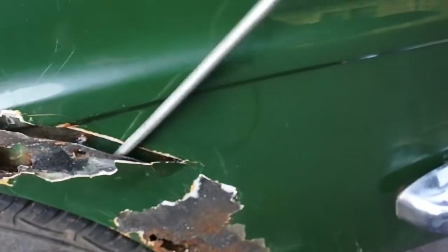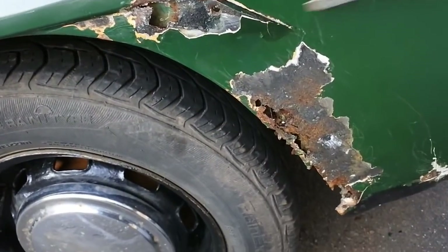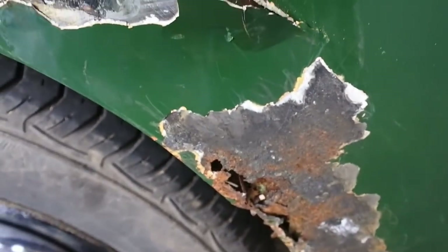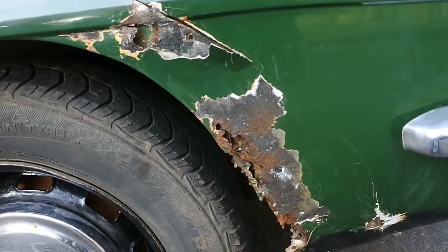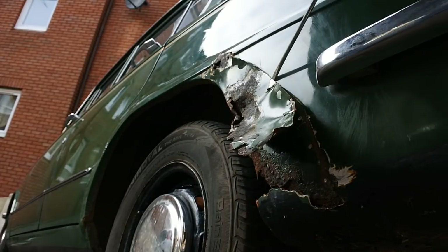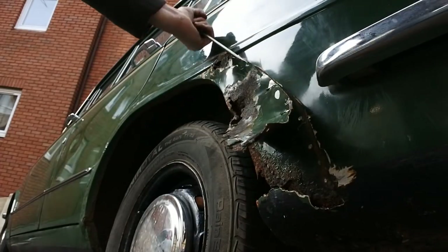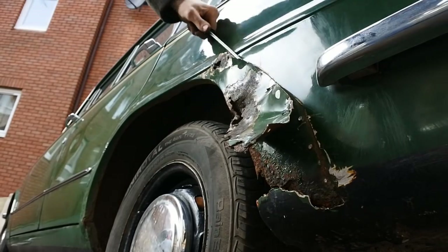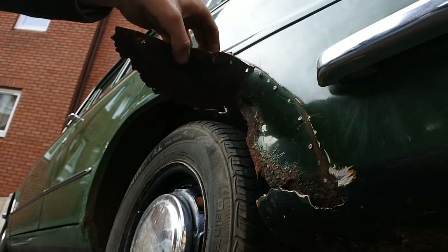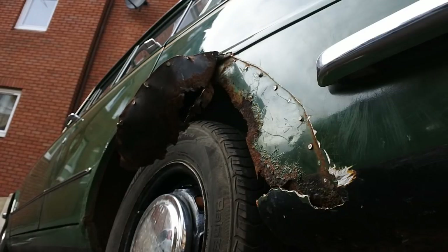The 1300's original wheel arches are indeed still in there, behind the repair panel. No wonder it's rotted so badly if the entire arch is in there. The actual funny thing is, it doesn't look that bad. I may have got carried away here and made a bit of a mess. Automotive archaeology — I found a Triumph Dolomite underneath my Triumph Dolomite.